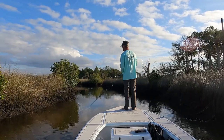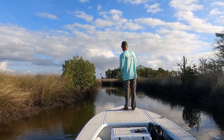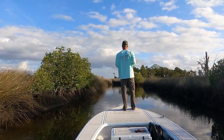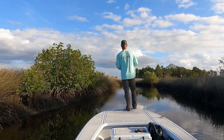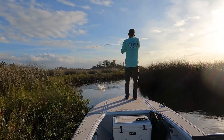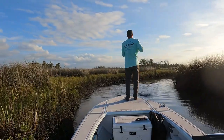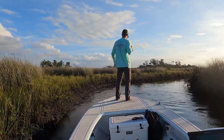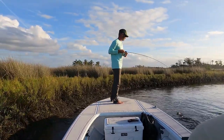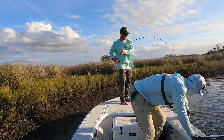The rod casts pretty accurately for how tight it is in here. Nice job. Deep in the creeks.